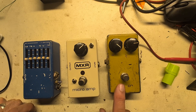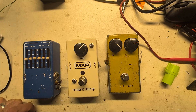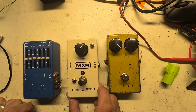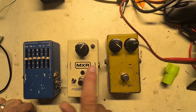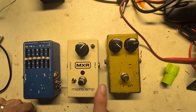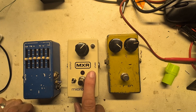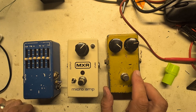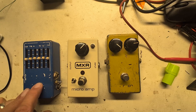I converted this guy into a Distortion Plus. Clicking that switch down changes the high-end and low-end filtering, and clicking this one puts the clipping diodes in, so it moves from being a clean gain stage to something with distortion. I also modded this guy into a high voltage supply, so it's got a voltage boost circuit inside with 24-volt rails.